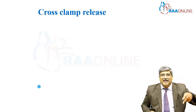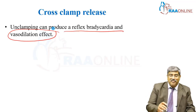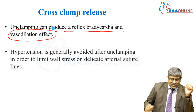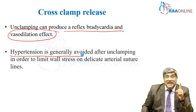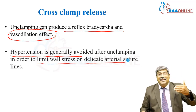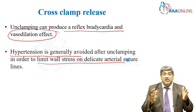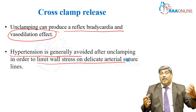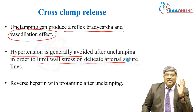During clamp release, there can be reflex bradycardia and severe vasodilation, which causes hypotension. Another important thing is that when you release the clamp, hypertension should generally be avoided. This is to avoid wall stress on the delicate arterial suture line. If blood pressure is too high after clamp release, the suture might give way, a hematoma might develop, and this carotid artery hematoma might compress the carotid artery as well as the airway.